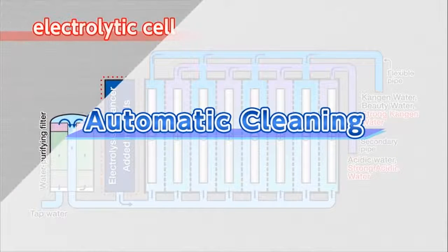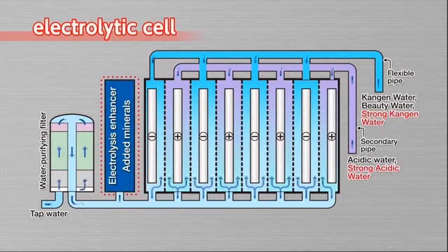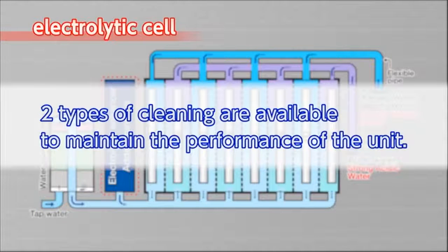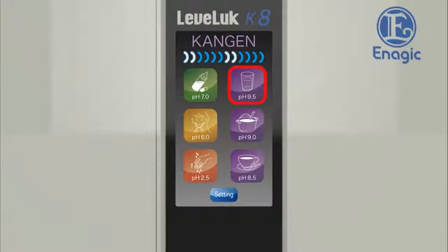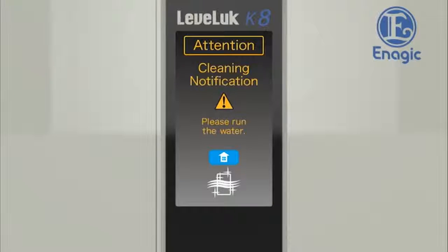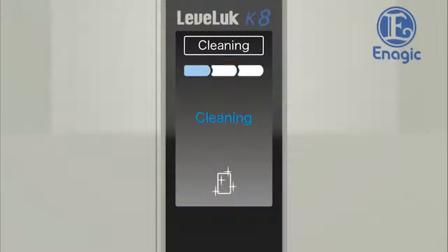The Levluck Kangen 8 has an automatic cleaning function, as calcium deposited on the electrodes in the electrolysis tank may result in reduced performance. There are two types of cleaning that maintain the performance of the unit. If Kangen water or other water has been produced for more than 10 minutes, it will show 'Kangen refresh' on the LCD and start cleaning for 10 seconds when the faucet is turned off. When another water type is selected after producing strong acidic water, or when the unit has not been used for more than 24 hours, it will start cleaning automatically for about 30 seconds once water is run through the unit. The cleaning cycle finishes and it will then start to produce the selected type of water.